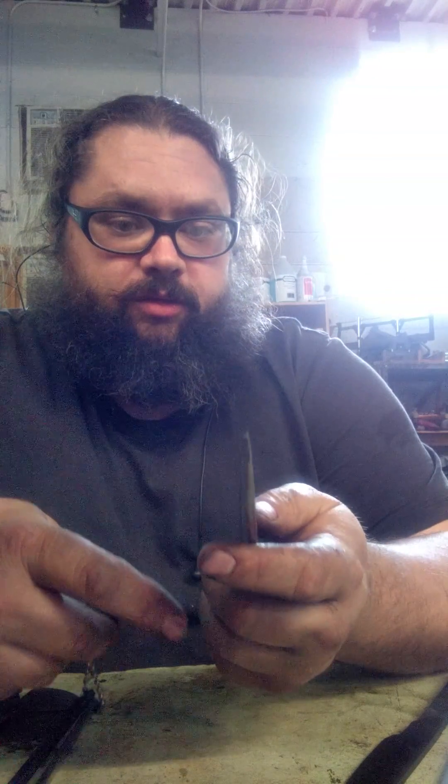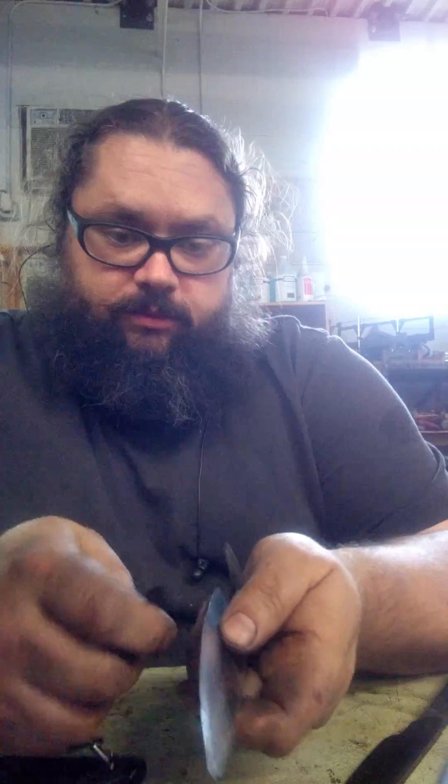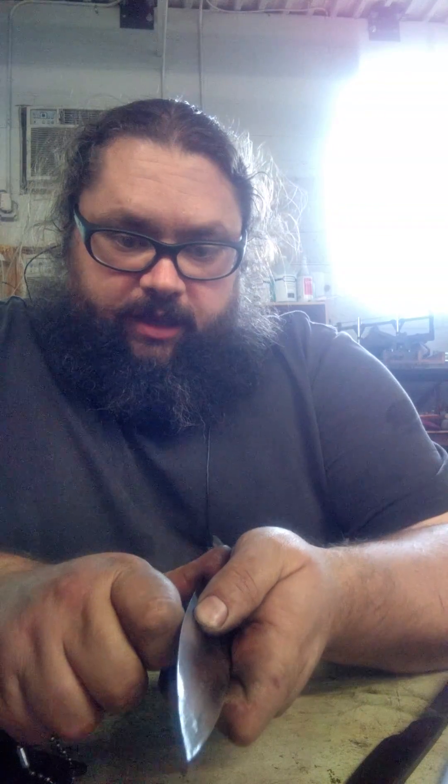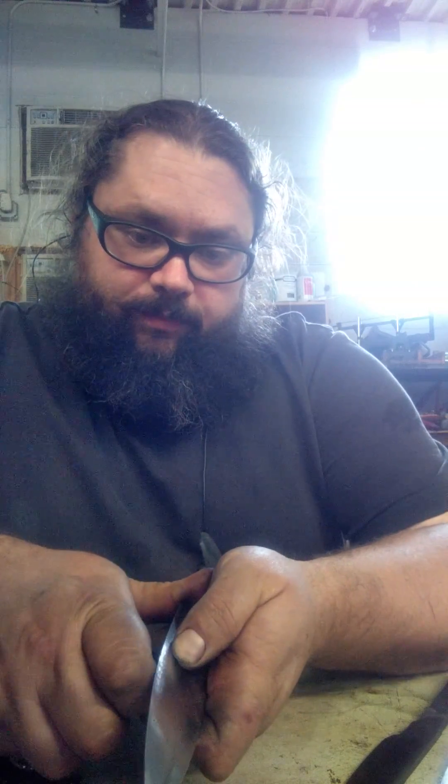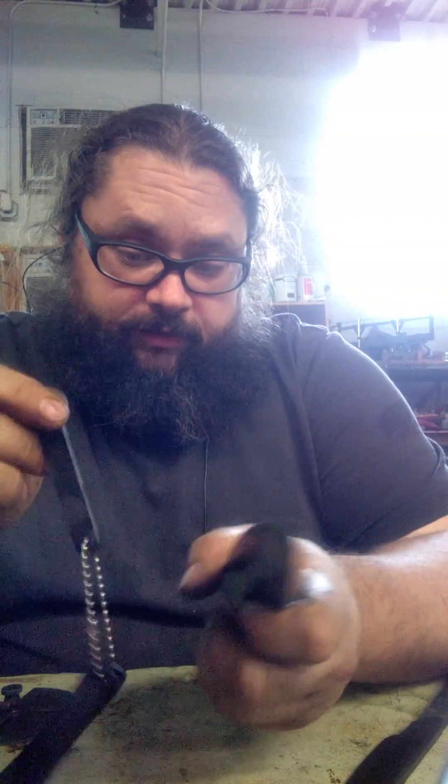I can pretty closely determine the hardness of the cutting edge. You can see this has been ground pretty thin, about 20 thousandths of the edge. So I'm going to start with the 62 and see if it cuts into the edge, which it does. You can see it's just biting in, so the edge is softer than this.